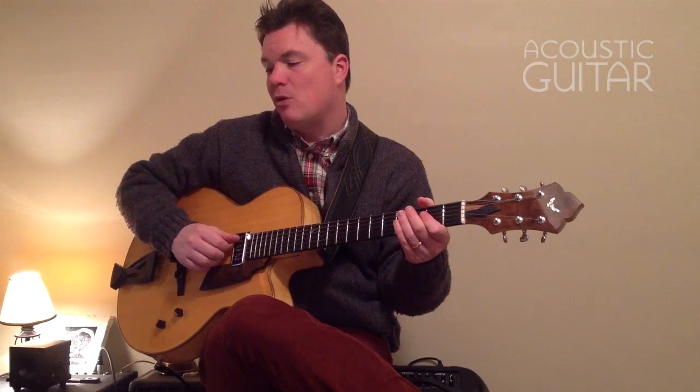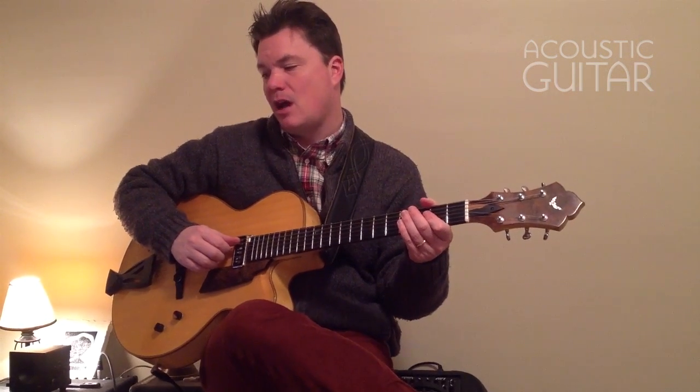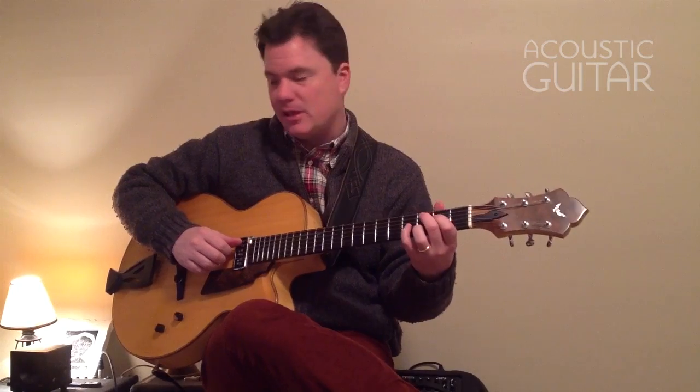Now in example three, we're going to put both of those parts together. We're going to put the chord on top of the bass line. And together it sounds something like this.